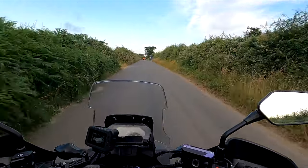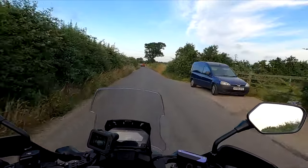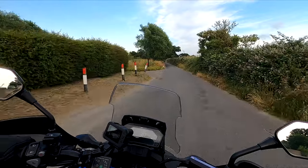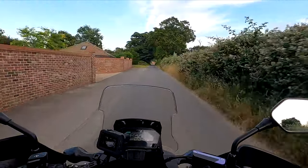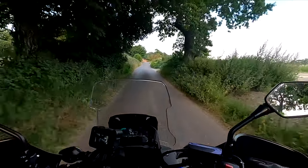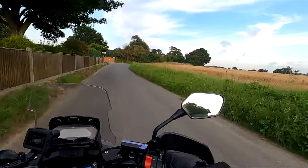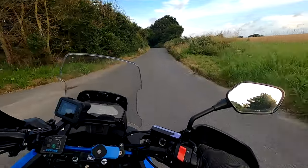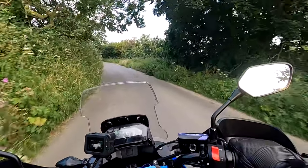Instead of telling you this bike has enough power, I'm just going to show you what it's capable of. The bike is more than capable of taking on day-to-day challenges as regards to speed. This bike is more than capable of reaching 80 miles an hour within seconds, even without forward planning - I can be in sixth gear, open the throttle up and before you know it I'm doing 80. Why would you need any more speed than that?